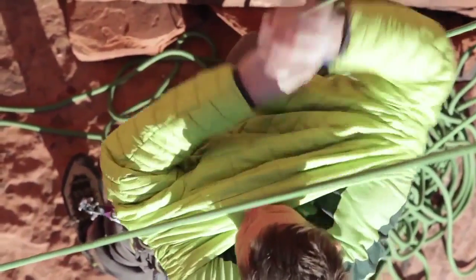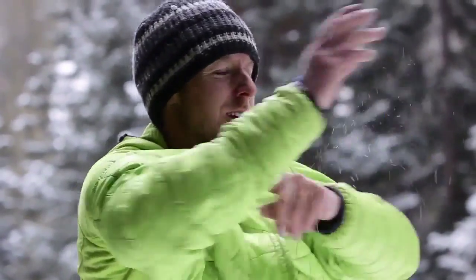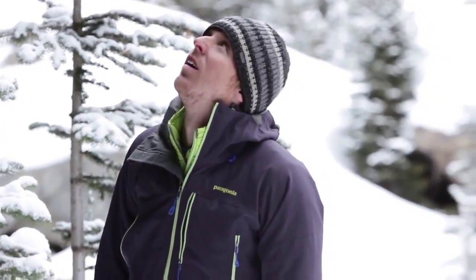In warmer conditions I'll wear it over just a t-shirt, but when it gets colder I might put an R1 hoodie on underneath and maybe a hardshell over the top. That whole system is really amazing.